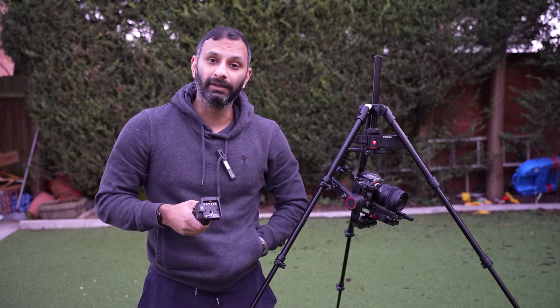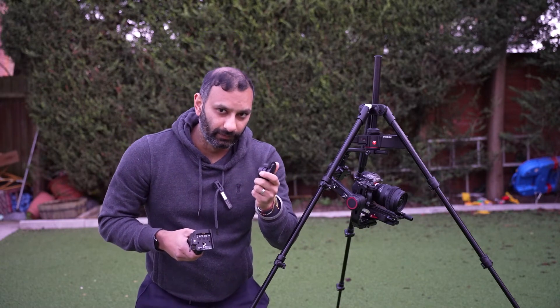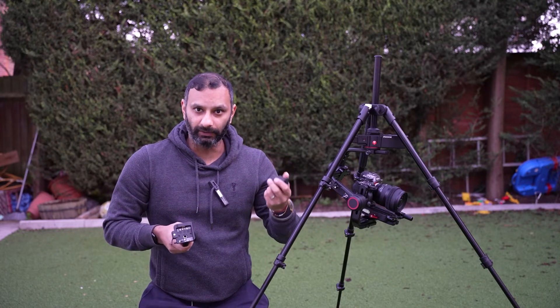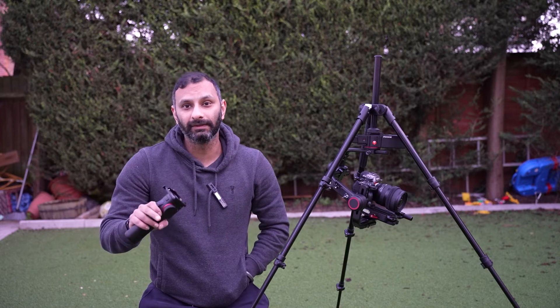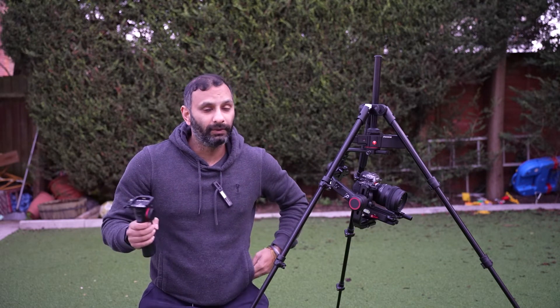We are buying gimbals in 2022, almost 2023, and they can't release a firmware update to get the focus motor working — but they'll sell you the focus motor. If you look online, there are a couple of videos on YouTube about this; they don't mention the focus motor at all, because it doesn't work. If you look in the comments, some people say 'I connected the focus motor and it doesn't work, can you help?' — no one ever replies to them.